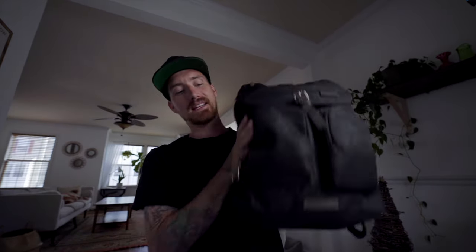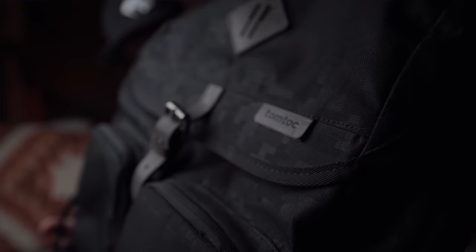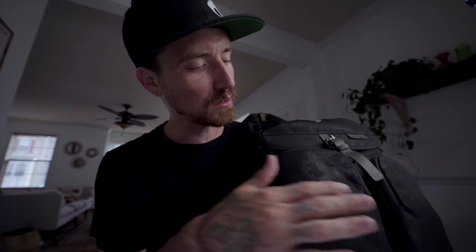Thank you very much to TomToc for sponsoring this video. So the backpack itself is a pretty standard backpack. I'm going to be showing you guys B-roll as always, but it's kind of like, if you can see it in the light here, it's kind of like a digital camo — but it's all different levels of matte or gloss, so you can't really see it unless you look at it the right way. It's a nice look.